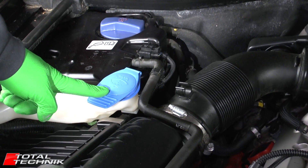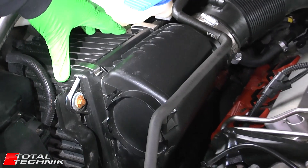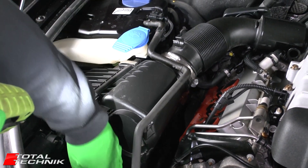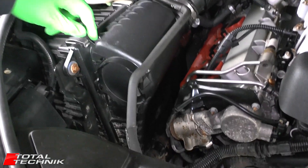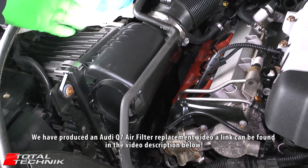Here's your washer fluid filler, and next to that this unit here is actually your air box. The air filter is kind of long and rectangular and fits down in this manner — it actually goes down quite deep. We're going to do an air filter change on this car; we'll have a link for you in the description below.